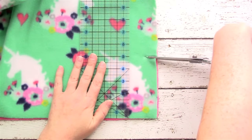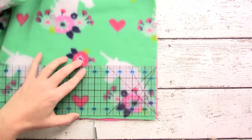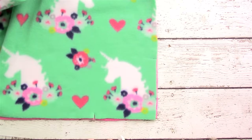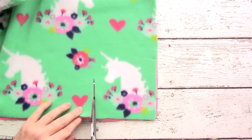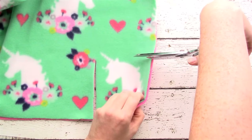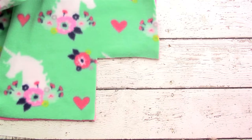I just like to make a snip at five inches on one side, then turn my ruler and make another snip at five inches on this side, then cut all the way up until the two sides meet and remove that square.